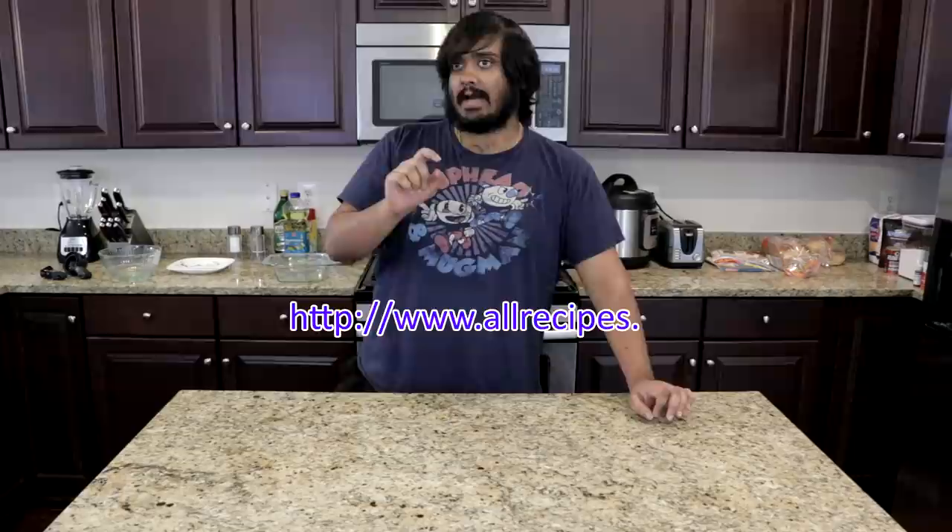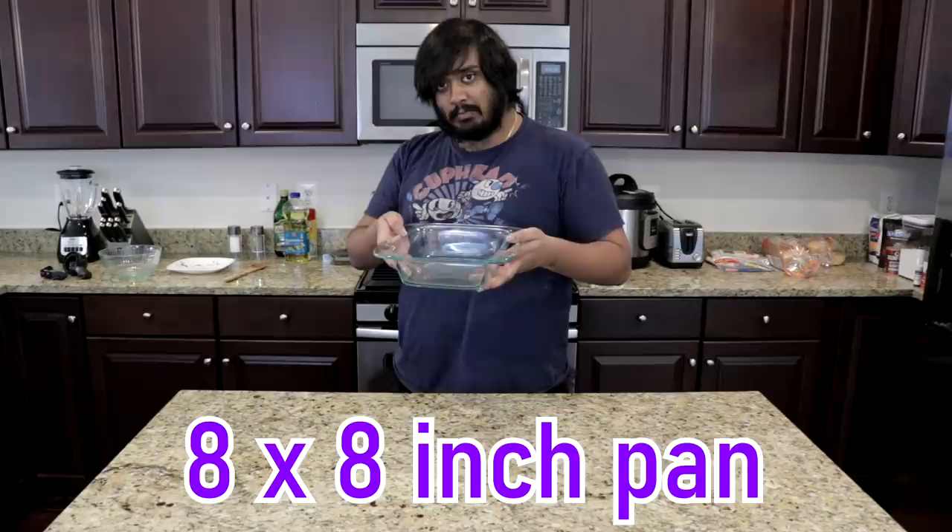I originally got this recipe from a website. Now according to Angie, these brownies always turn out. Hell yeah, Angie. Fuck yeah, let's go!